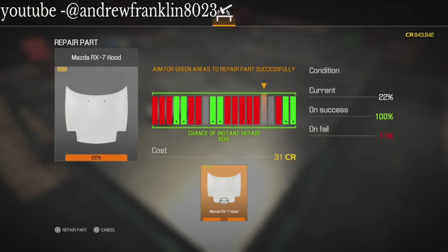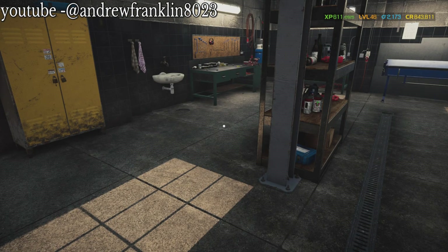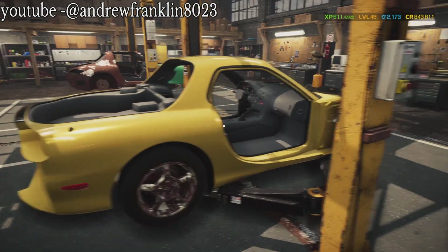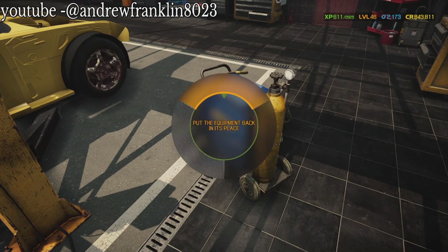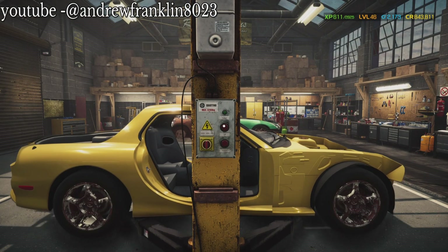Alright, so the customer was right - the front fender was non-salvageable. Now we've got the hood off. Let's move this back and put this thing way up in the sky.